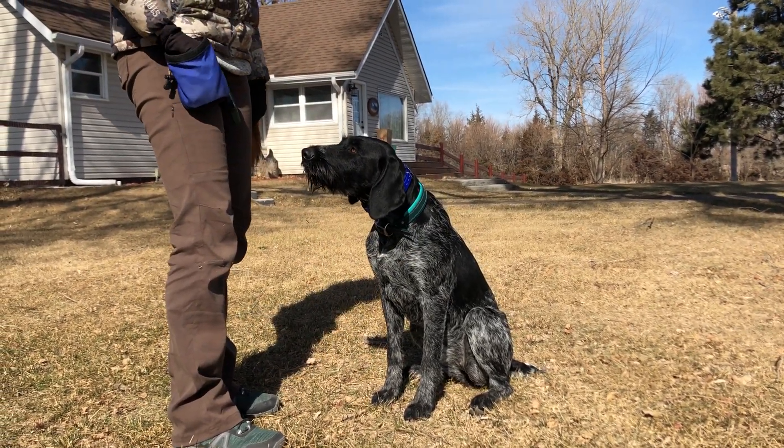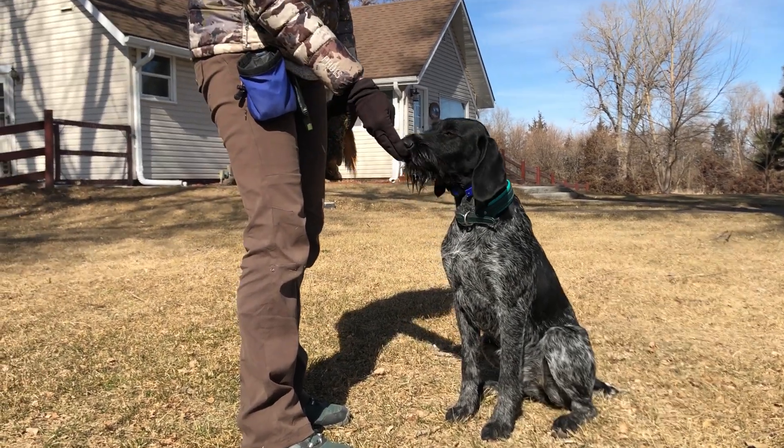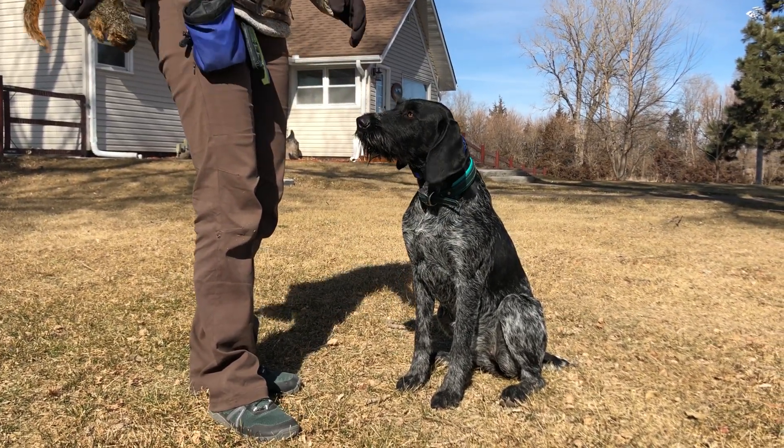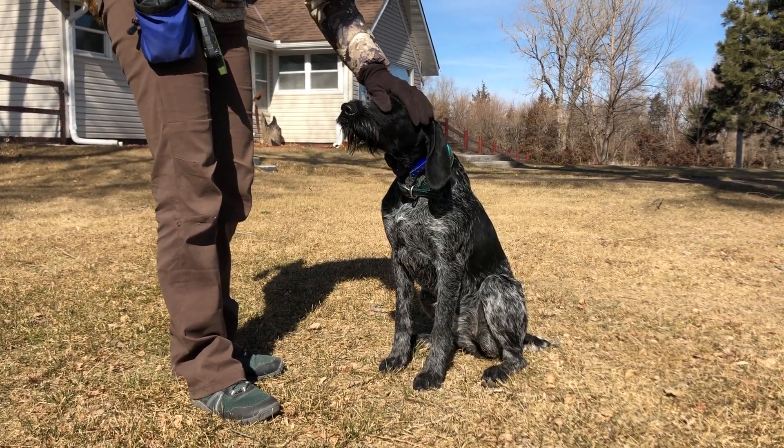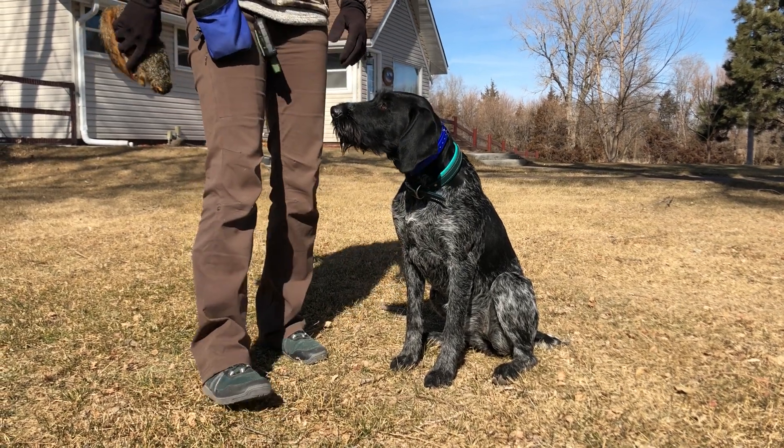So we're making sure the hold still works, and drop. Very nice. Some dogs get a little sticky — meaning that they hold, they clamp down, they don't want to give it up. So if that happens, just use your thumb and really pry their mouth open. But she did a nice job.